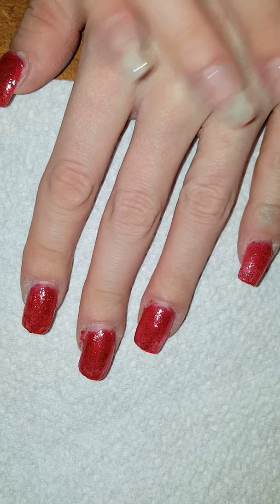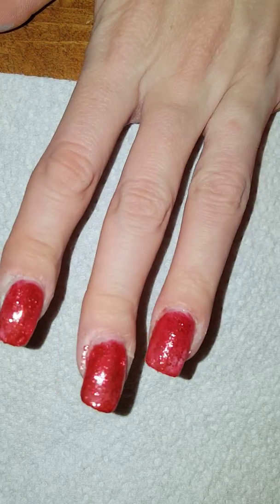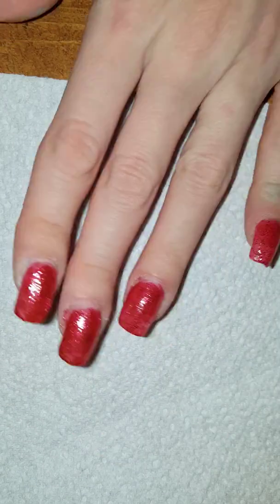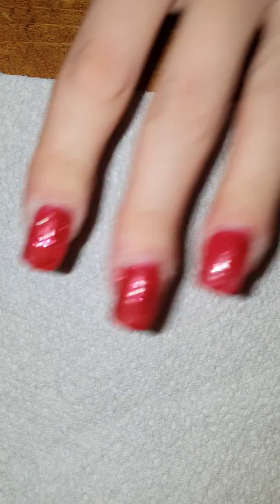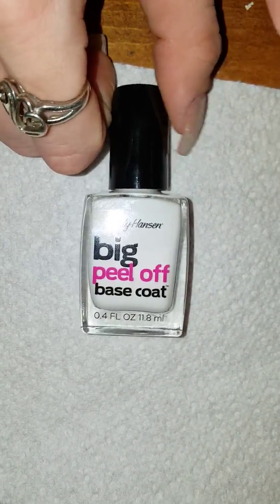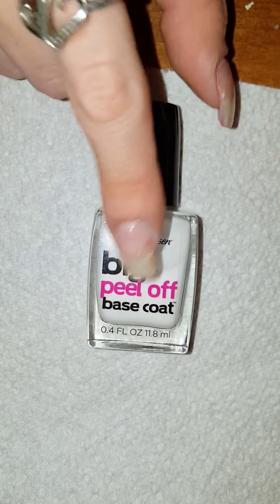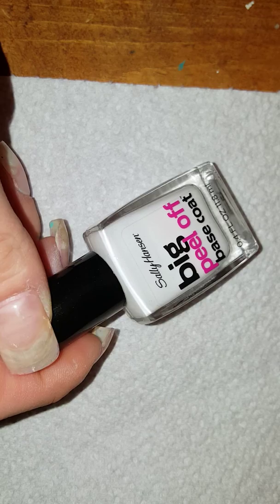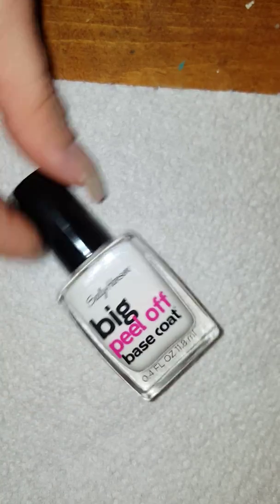This is what it looks like. We're gonna wait until it dries, put the top coat on, and do this hand too, and we'll see how this peel-off works. Hopefully it lasts the amount of days that I wear my nails and we can actually do a review on this. It's the Sally Hansen Big Peel-Off Base Coat that I'm showing you. It smells like Elmer's glue — so you could probably just use Elmer's glue! But I'm gonna keep it. Hope you guys enjoyed this video. Bye!